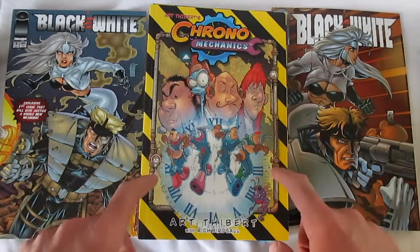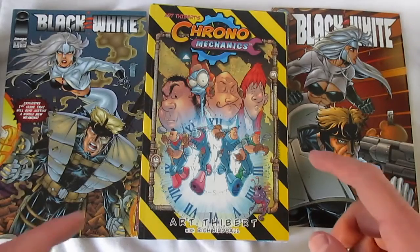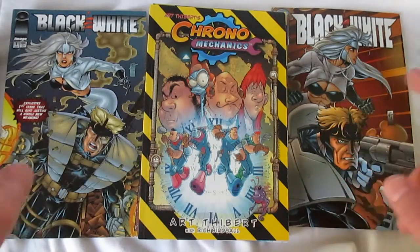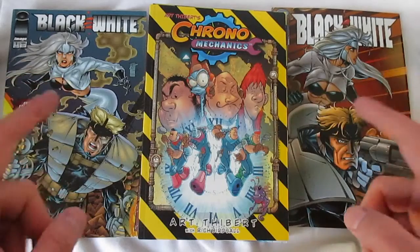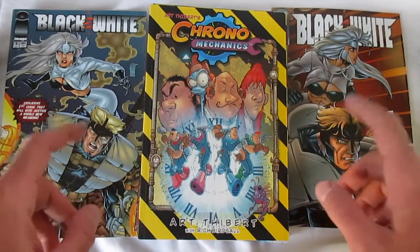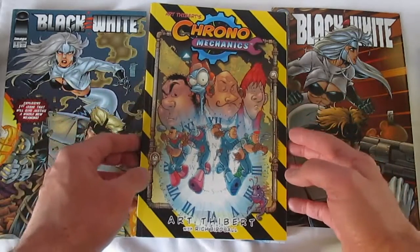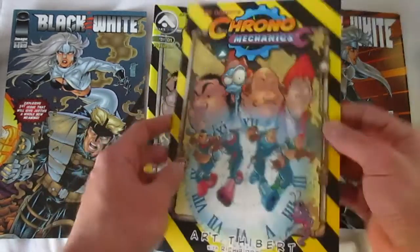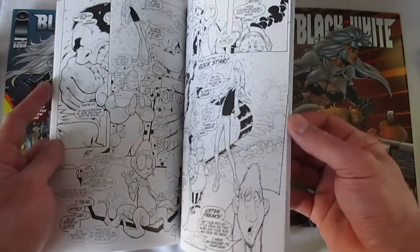Hello, this is my second time trying to film this because I wanted to make sure certain things got said and not missed. This is going to be more of an overview than a full review of Art to Bear's Black and White, and I'm also going to look at Chronomechanics a little bit too — Chronomechanics was originally in black and white as well.